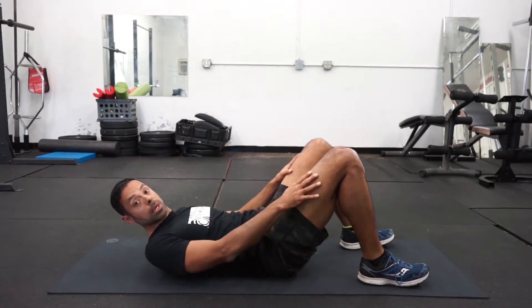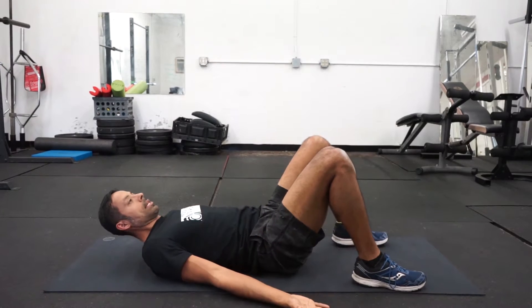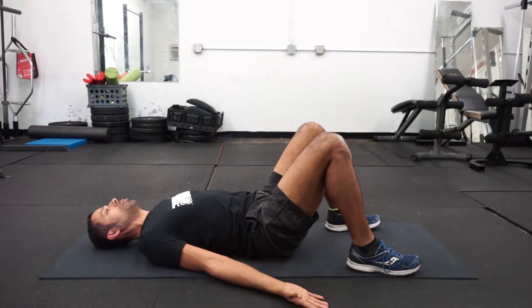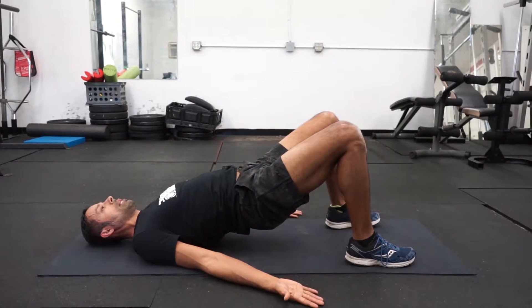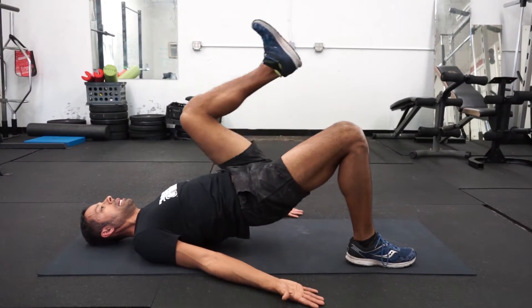The next one is a glute bridge march. Same setup in this instance. You just push through your heels, extend through your hips without hyperextending. And then one leg at a time, you would bring knee to chest.